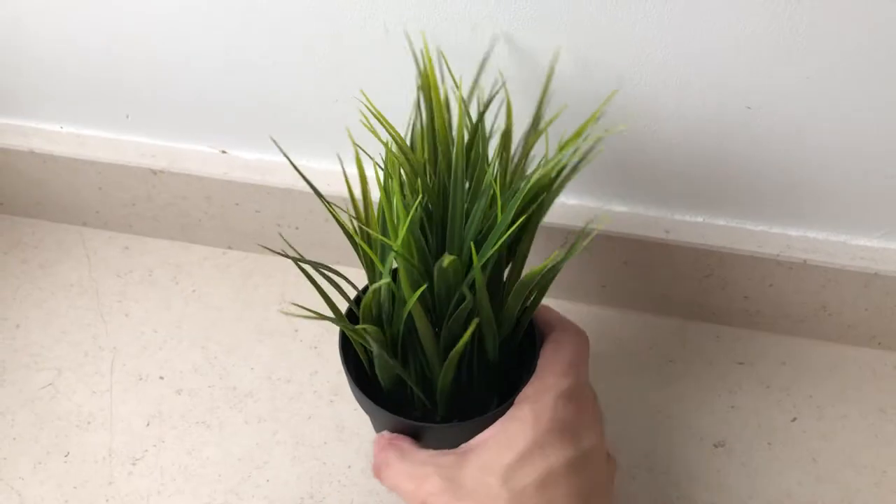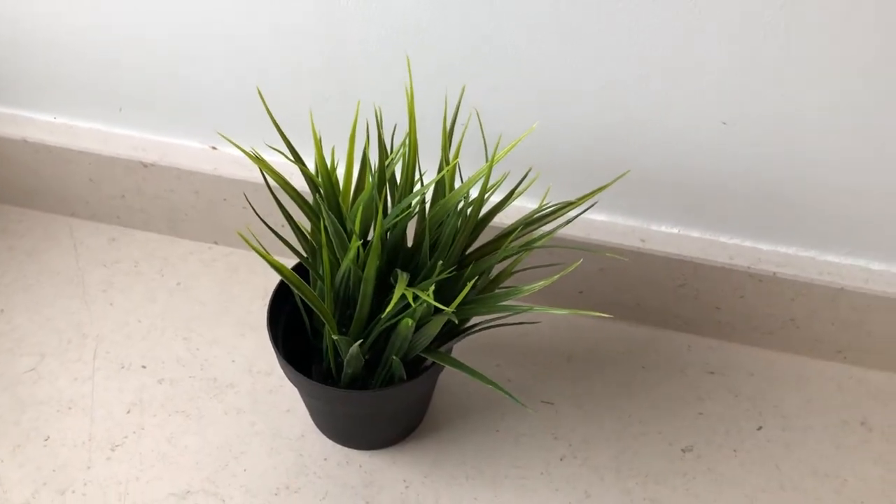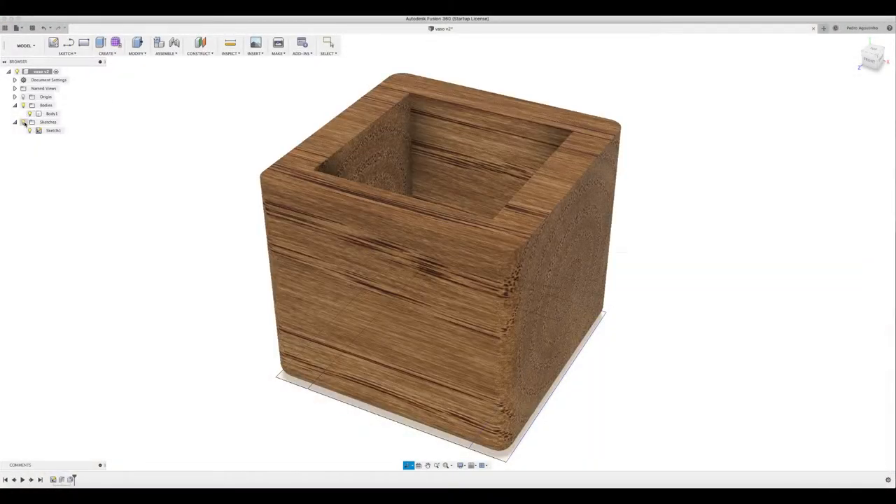Nevertheless, I had to mod it to make it my own. I could not leave it as it is with that horrible plastic base. I've done some modeling in Fusion 360 and came up with this extremely simple design.